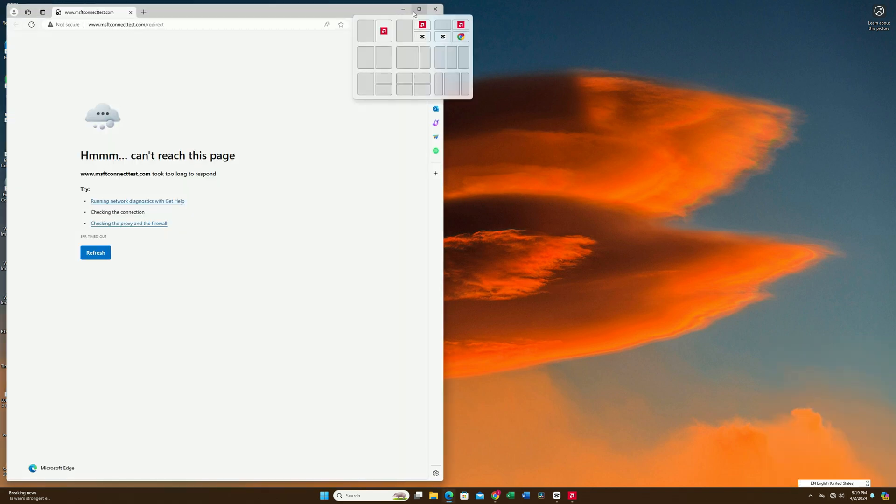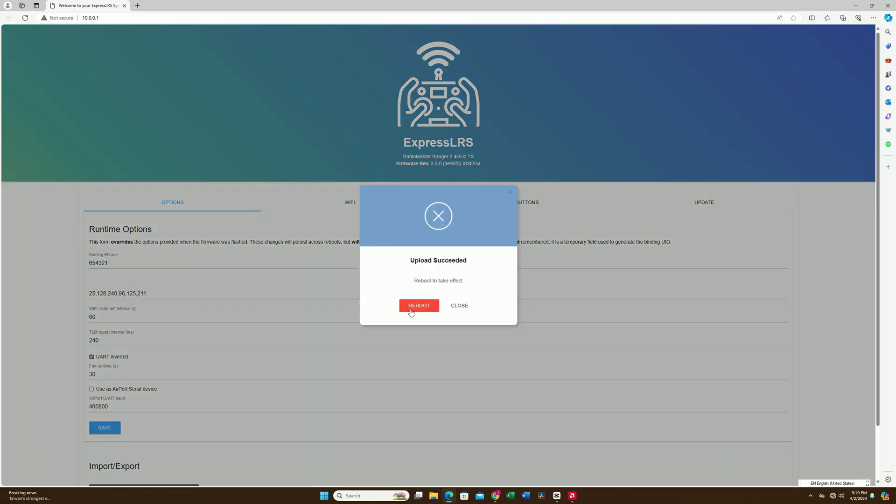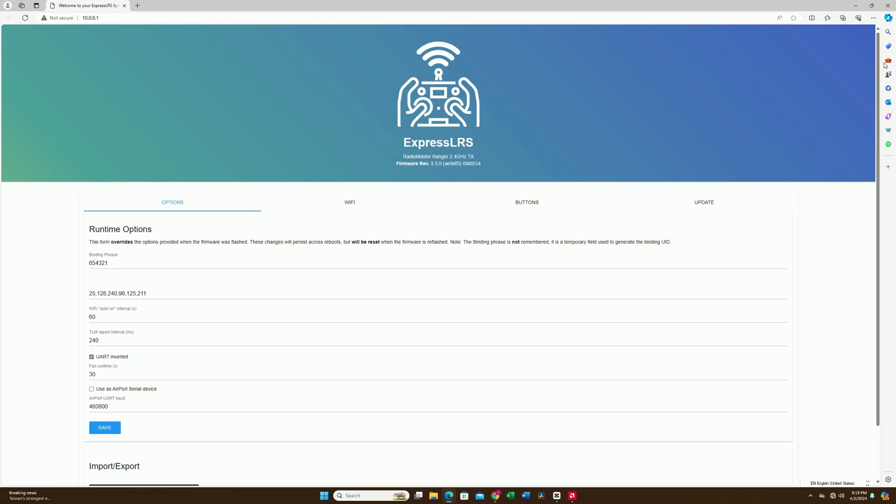Refresh the page and it should come up — you can see this is our RadioMaster Ranger module. We're going to set up the binding phrase as "654321". This is my binding phrase; you can set up whatever you like as long as it matches your drone. Once you're done, just hit save — very simple. Then hit reboot and let's go back to the bench.